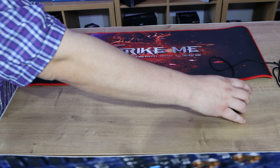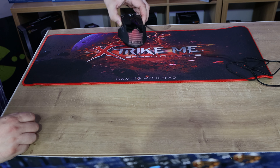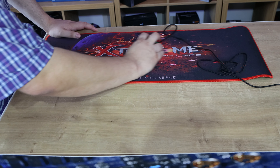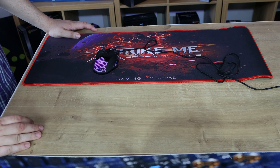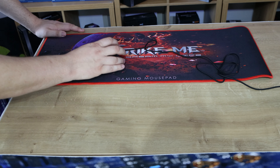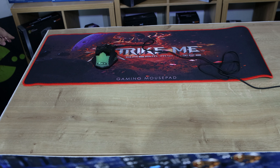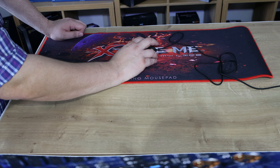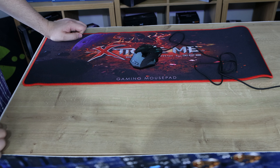It's got a nice feel to it when you're running your mouse on top of it. This is a Strike Me mouse — we've done a review on it. You can slide the mouse back and forth and it's not too noisy. Some mats make a real whooshing noise as you slide your mouse over, but this one makes only a little noise. I haven't come across one that's silent, but it's not bad at all. It should give you nice accuracy and I wouldn't be afraid to use one of these mats myself.